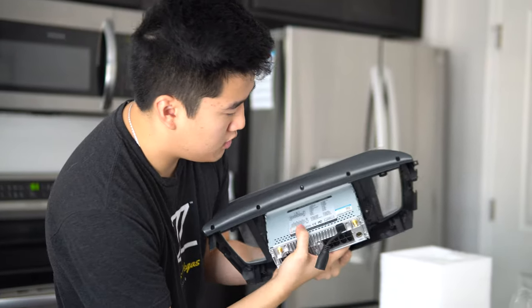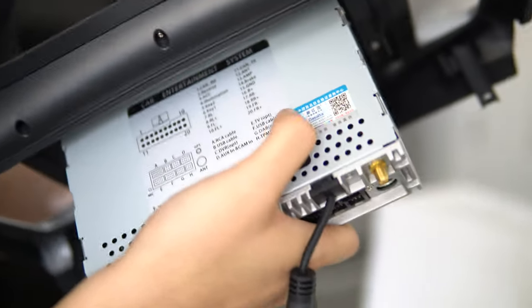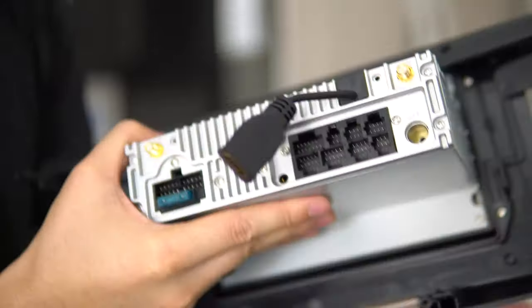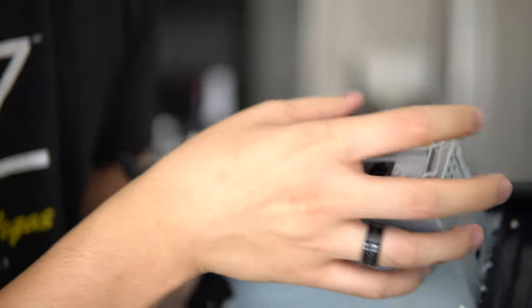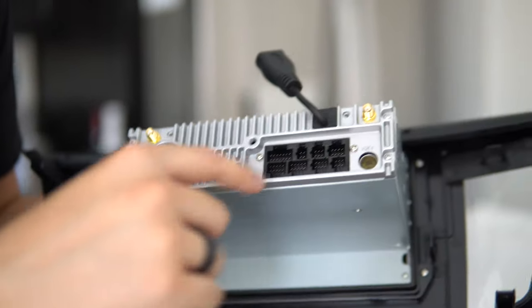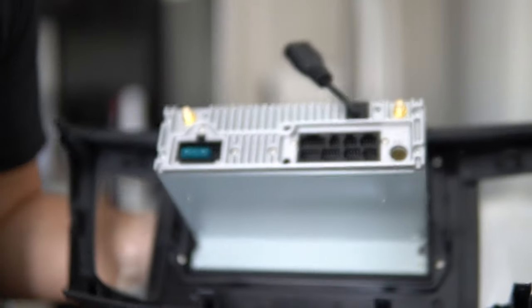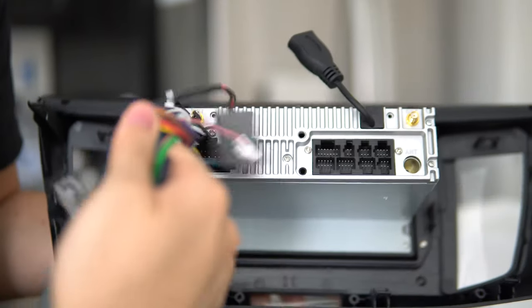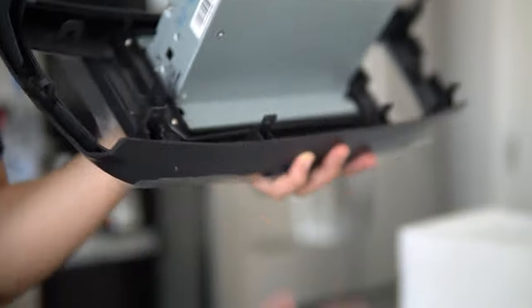Looking at the back of the unit — it is pretty heavy. We have the wiring diagram right here, and authentication that it's a genuine Seicane product, not a clone or knockoff. There's an HDMI out, a microphone jack, and all those accessories we talked about — the USBs, the main power cord, the Wi-Fi antenna, and the GPS antenna — all connect here.